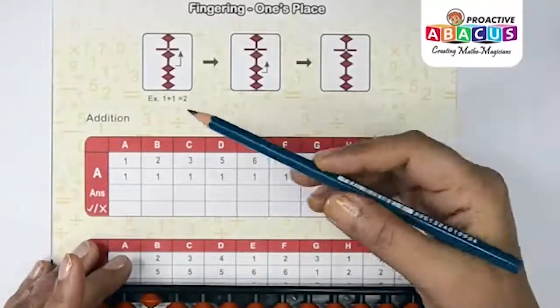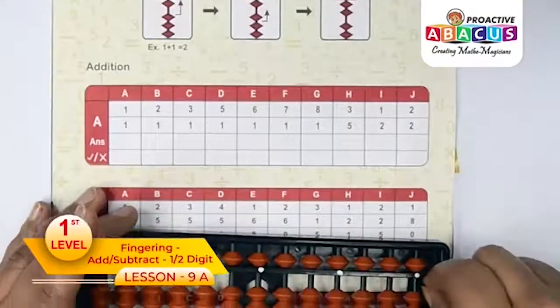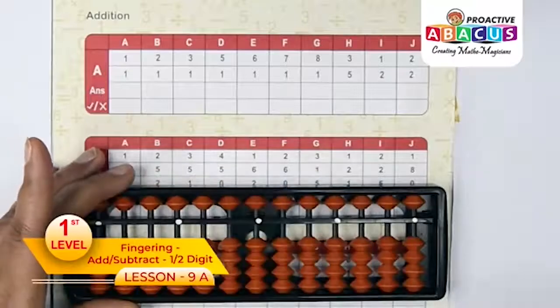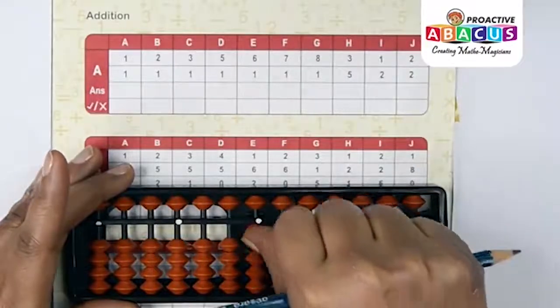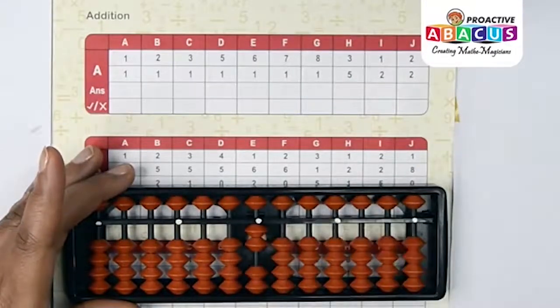Page number 12, addition fingering. Once placed, remember to clear your abacus with a pinch like this. Zoom row A first. First sum is 1+1: one with thumb, again one with thumb, so answer is one two — answer is two.